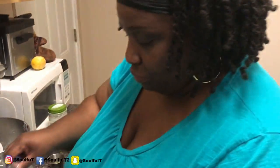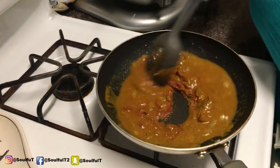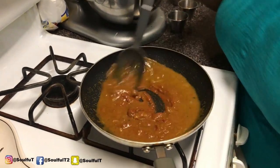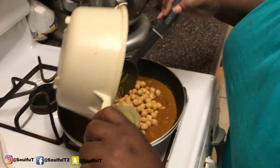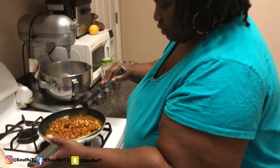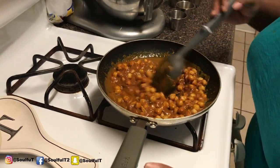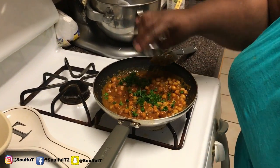I'm adding a little more water — the rest of my water — to get that tomato paste fully diluted. Then in go the chickpeas: one can of drained chickpeas. I'm placing them right in and letting it simmer for about 10 minutes. It smells so awesome! I'm going in with some fresh parsley — I love this green stuff.